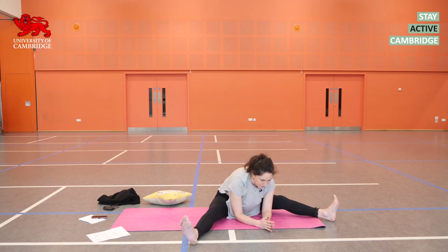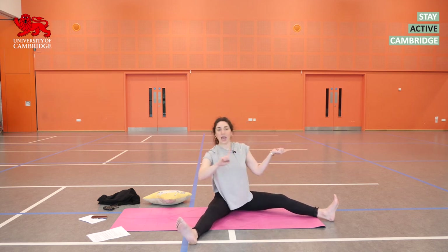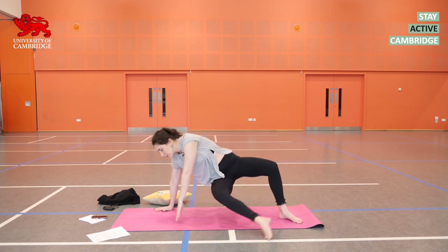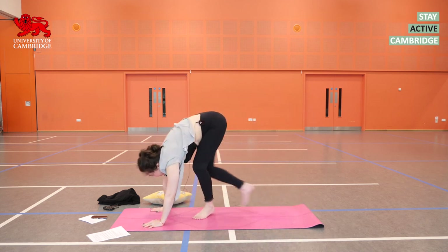Just two more breaths here. Next inhalation, sit yourself upright. Turn your gaze, your chest, your arms towards the front of the mat again. Put the ball of the left foot down and press into your hands so you can swing that right foot underneath you and back into downward dog. Have a breath.